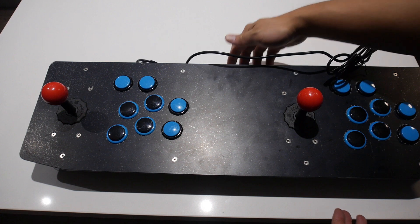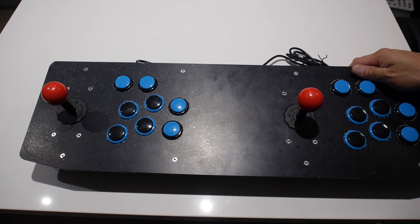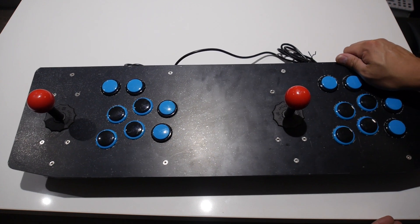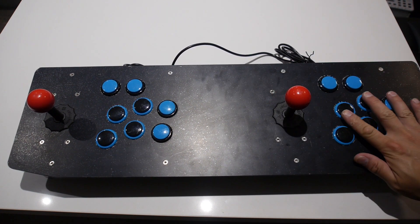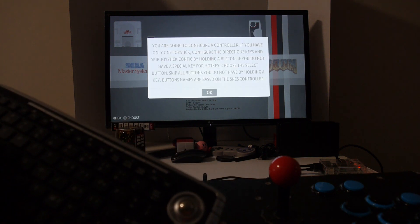I can then plug the USB cords from the arcade stick to it and still have access to the HDMI and micro USB for power. Having to build your own arcade sticks from scratch is a thing of the past — these days you can buy some nice off-the-shelf alternatives that can be used for any project you can dream up.